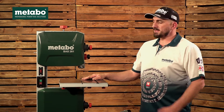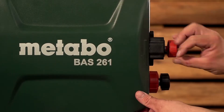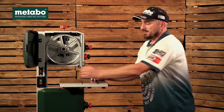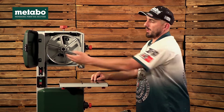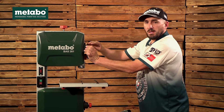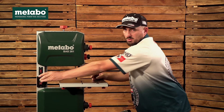Another query we often get is that your machine doesn't want to switch on. For safety reasons, all Metabo bandsaws have a micro switch allocated on the inside of each door. This prevents the operator from switching on or operating the machine while the door is open and you're doing maintenance or changing your blade. When closing the door you should make sure it's properly situated in its place and locked with your locking nut before the machine will switch on.